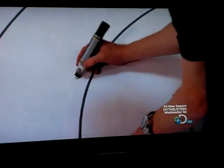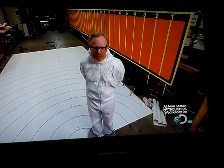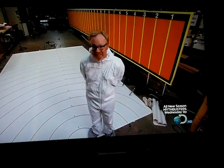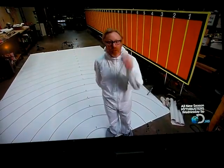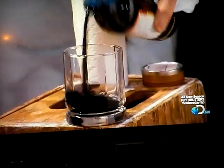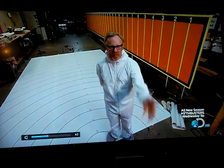We're going to be testing some techniques for stopping sneezes from spreading their germs and bacteria. That's what this rig is set up to test. Jamie and I will wear white suits, like I'm wearing now, and stand here at the apex and sneeze. Our mouths will be filled with colored liquid. We're going to try and prevent the spread of that sneeze with three different methods.